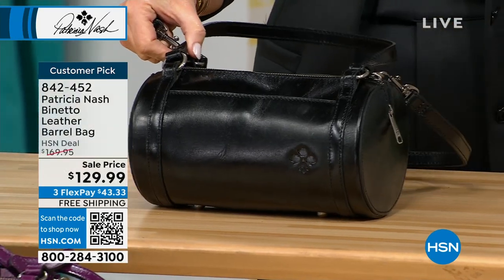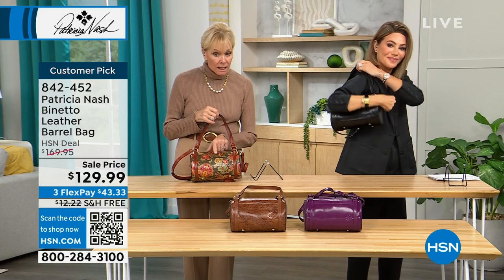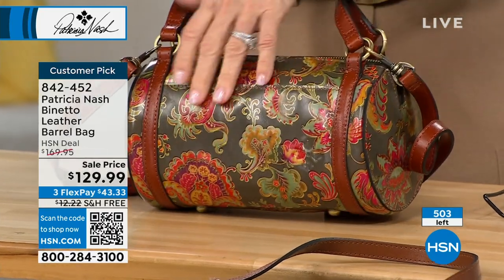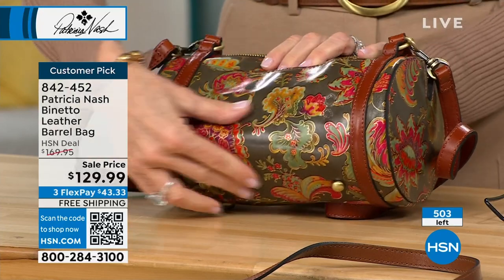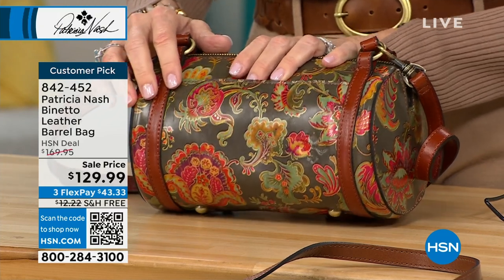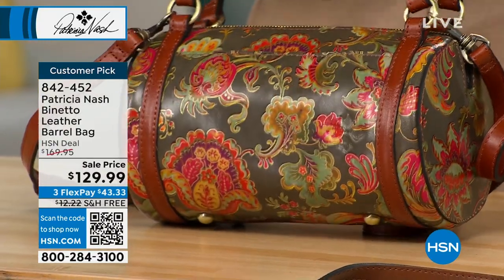I remember this bag. On this Italian Paisley bag — this is from a tapestry that I got in Italy in a little vintage fabric store. I don't know what possessed me to walk in there, and I saw this. The woman was telling me it was about 80 years old, and so that was the inspiration. We took it and created this, and we used a little bit of metallic to outline some of these beautiful paisleys. It's got like a cinnamon rusty color.